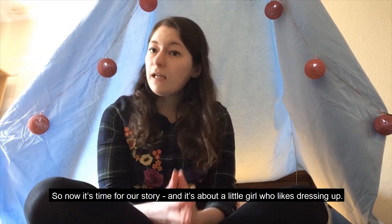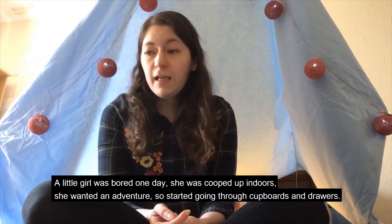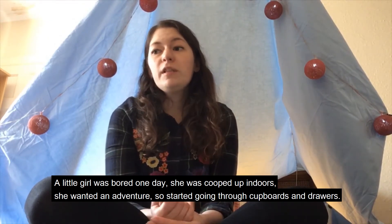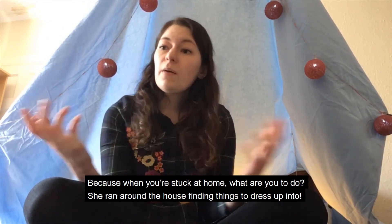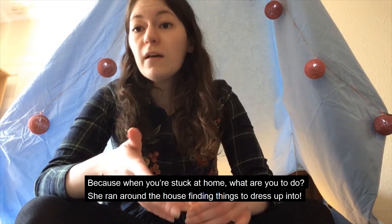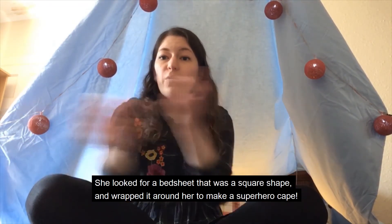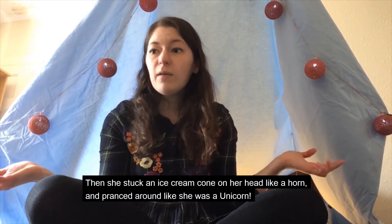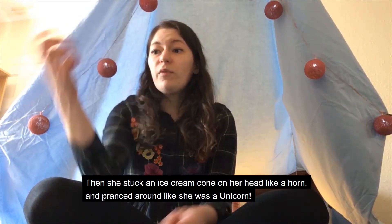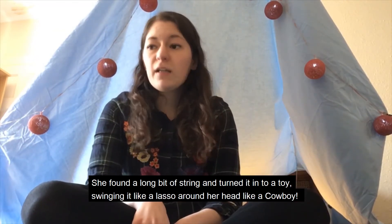So now it's time for our story, and it's about a little girl who likes dressing up. A little girl was bored one day. She was cooped up indoors. She wanted an adventure, so she started going through cupboards and drawers. Because when you're stuck at home, what are you to do? She ran around the house finding things to dress up into. She looked for a bed sheet that was a square shape and wrapped it around her to make a superhero cape. Then she stuck an ice cream cone on her head like a horn and pranced around like she was a unicorn.